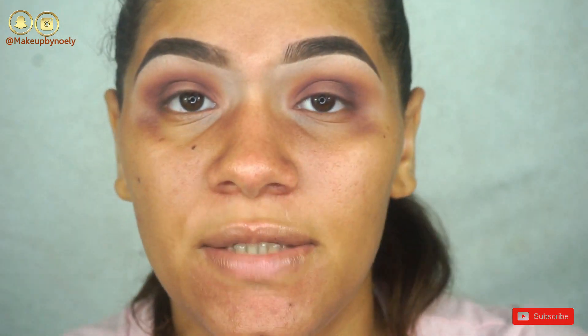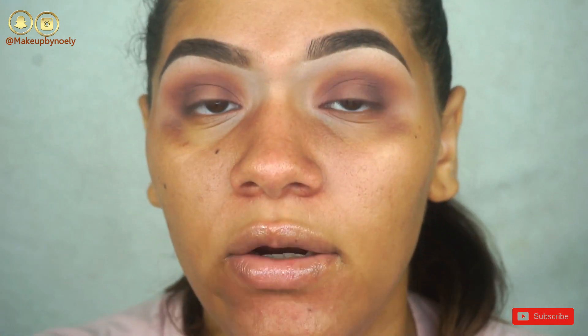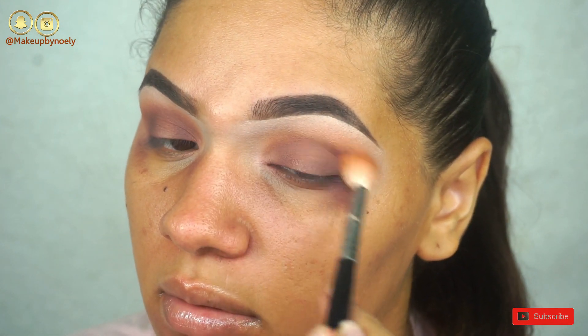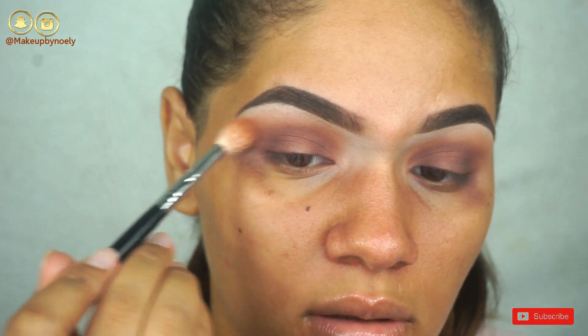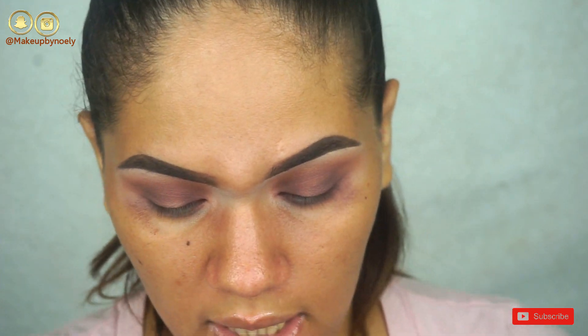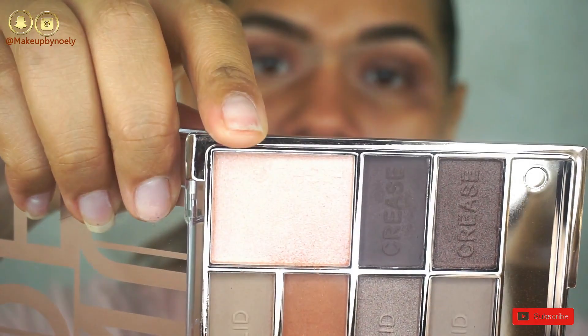It did add a little bit, not like I was expecting, but it added something to the outer V area and the inner part as well. I'm just blending the edges so everything looks as seamless as possible. Now I'm thinking about what color I want to put on the middle and I think I'm going to use this shade — it's like a pinky undertone. Let's see if it's going to work.